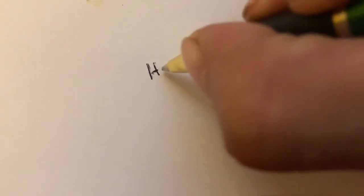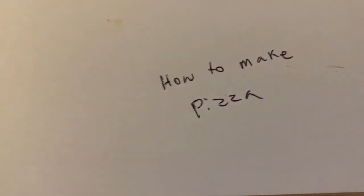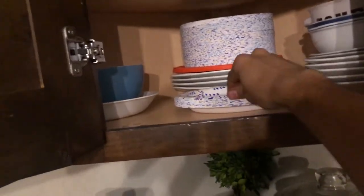Hey, what's going on? Today we're gonna be making some midnight snacks. First step, we need to grab a plate — grab the best plate you can grab.